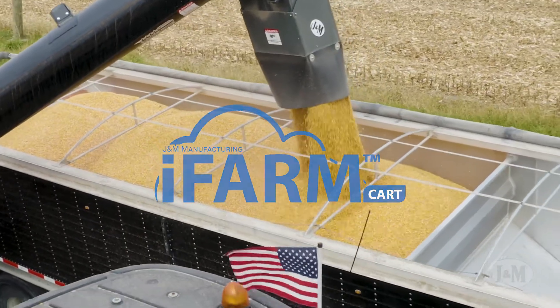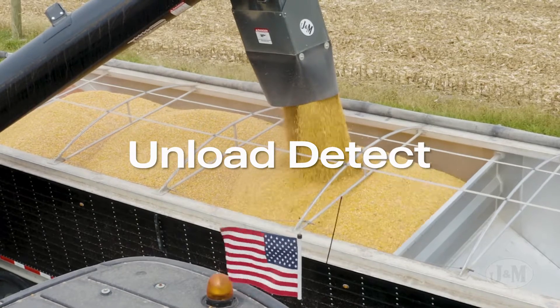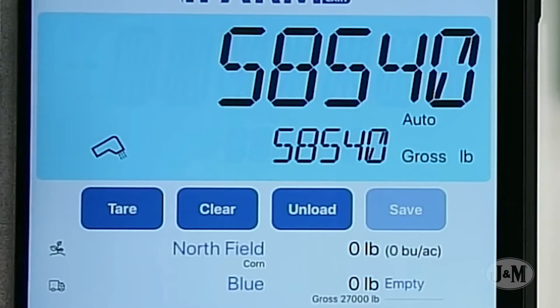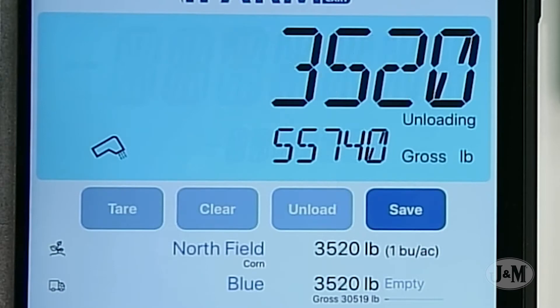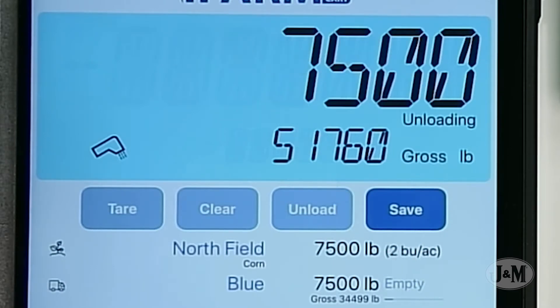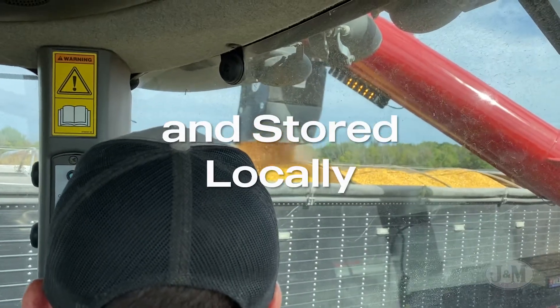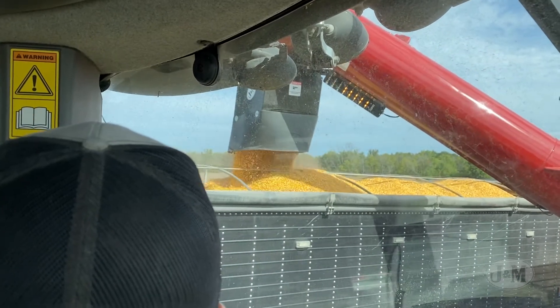The more advanced iFARM Cart uses the unload detect to make sure your grain cart operator never misses an unload. Using weight to automatically detect the start of an unload, iFARM Cart records how much grain has been unloaded from your cart. The information is recorded and stored locally without the need for an internet connection.